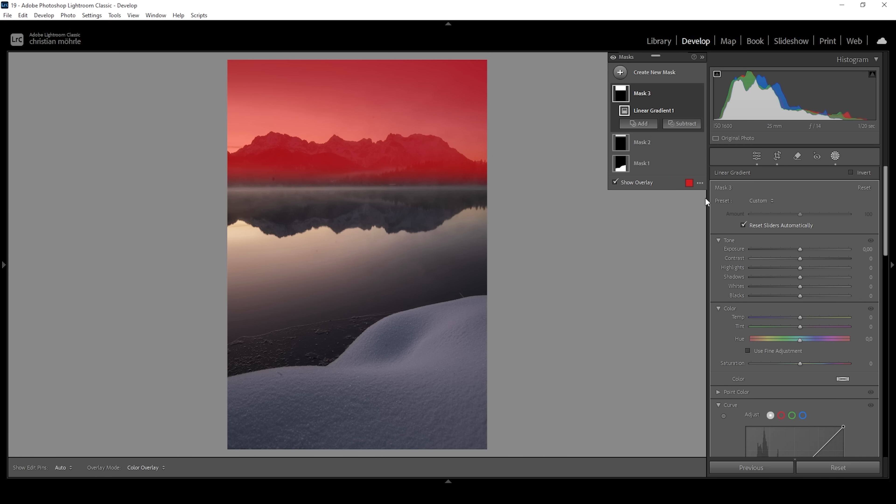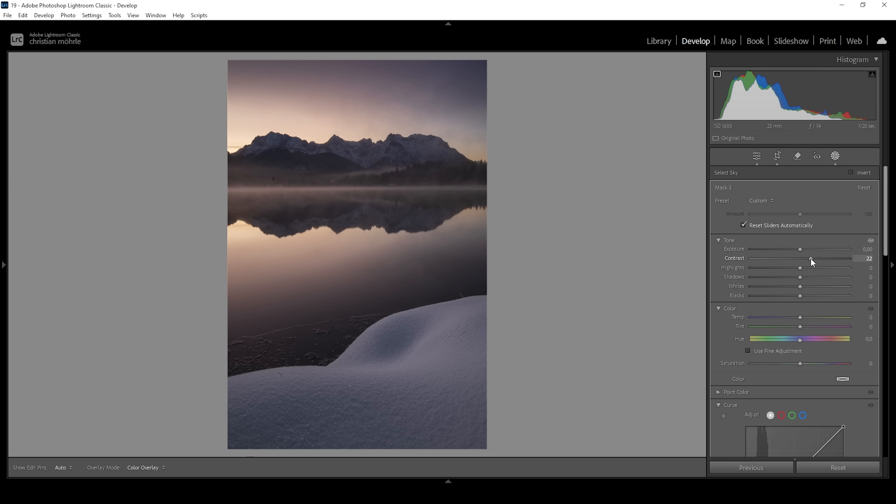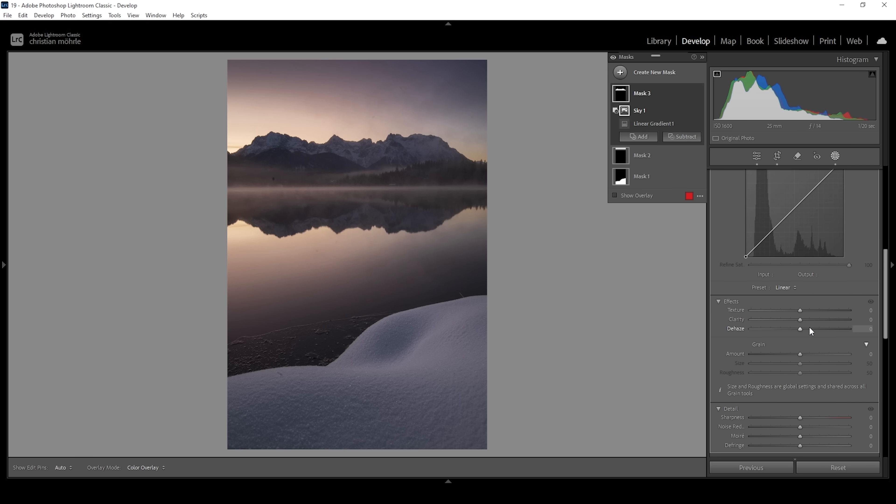In here I'm going to add some more contrast, also add some whites, and I want to add clarity — this will help make the structure of these mountains more visible. Having more details in this area looks much better. I also want to bring up the dehaze very gently and maybe even raise the texture a bit. At this point let us work some more on the sky. I'm going to create another sky selection mask — this time I want to target the brighter parts of the sky.